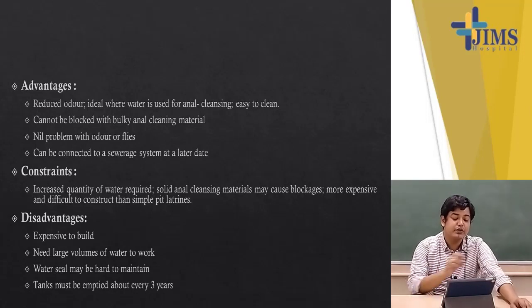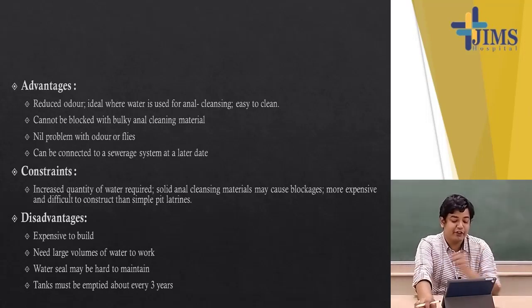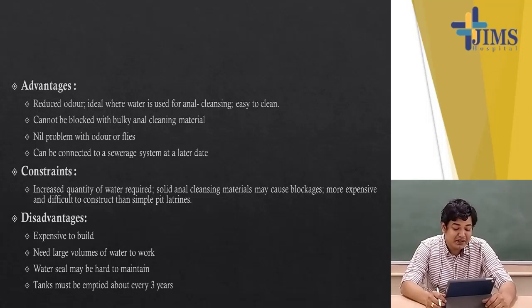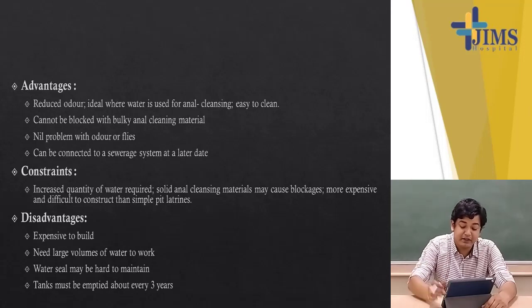Advantages of the aqua privy: reduces odour, ideal where water is used for anal cleansing, easy to clean, cannot be blocked with bulky anal cleansing material, minimal problem with odours or flies, and can be connected to a sewerage system at a later date. Constraints: increased quantity of water is required, solid anal cleansing material may cause blockages, and it is more expensive and difficult to construct than a simple pit latrine. Disadvantages: expensive to build, requires a large volume of water to work, the water seal may be hard to maintain, and tanks must be emptied about every three years.